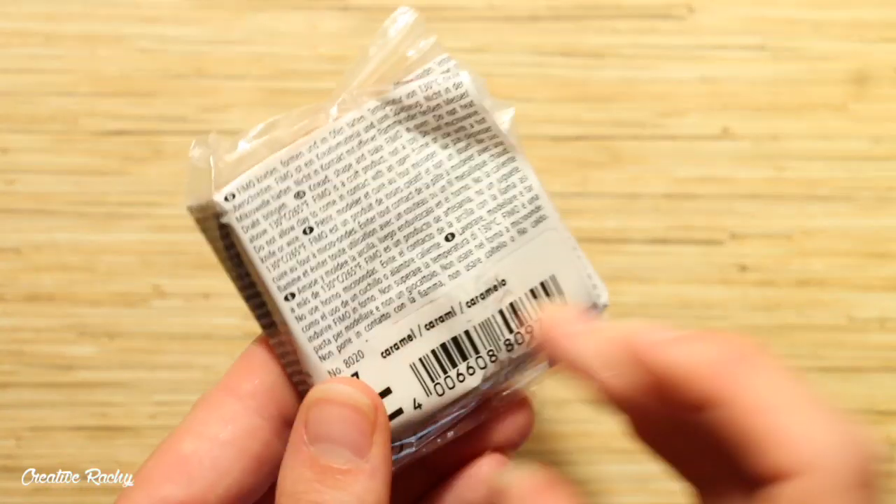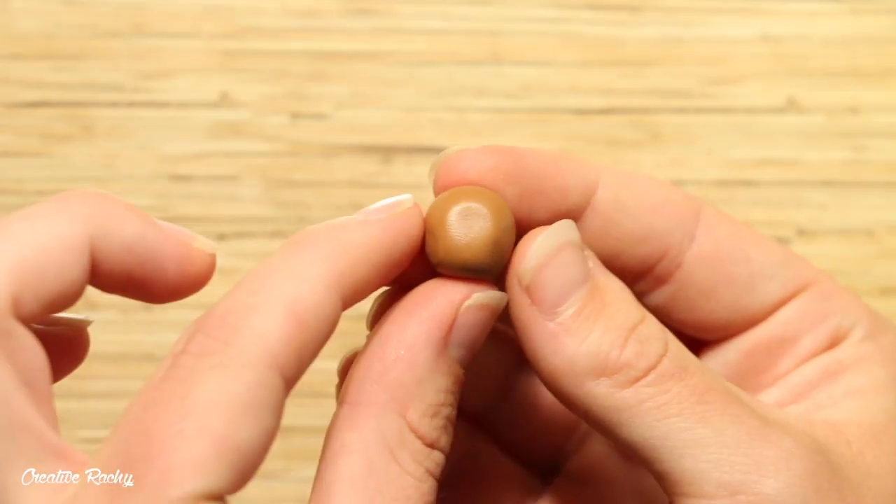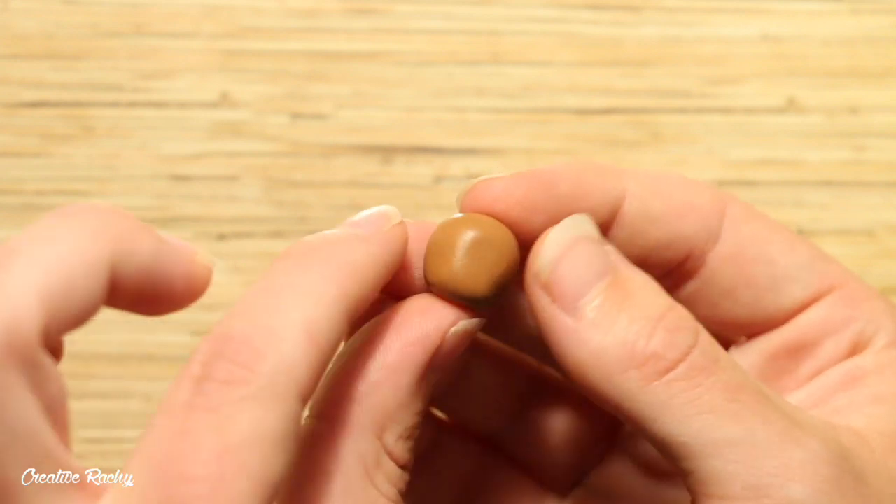Begin by taking some brown clay — I'm using caramel by Fimo. Start by rolling a piece into a ball for the head, and then use your fingers to shape a snout on the front of the face.